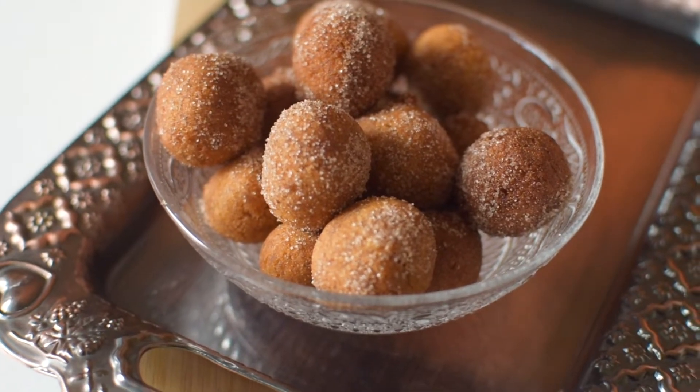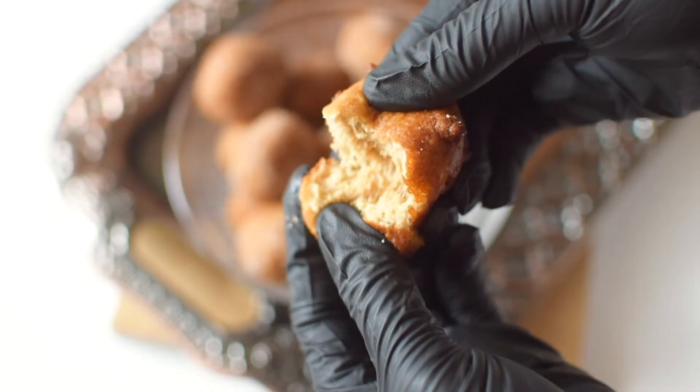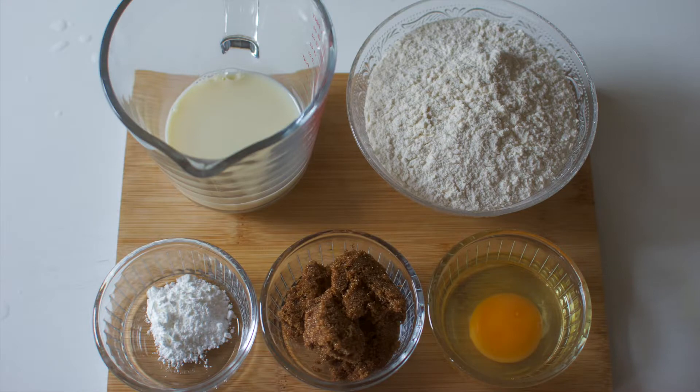Hello guys, welcome back to my YouTube channel! Today I'm going to be showing you how to make these beautiful buñuelos. If you'd like to see how I make them, keep on watching. I was inspired to do this recipe from the new movie Encanto.